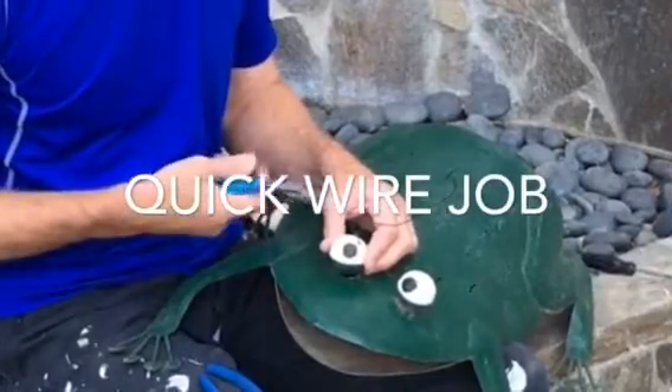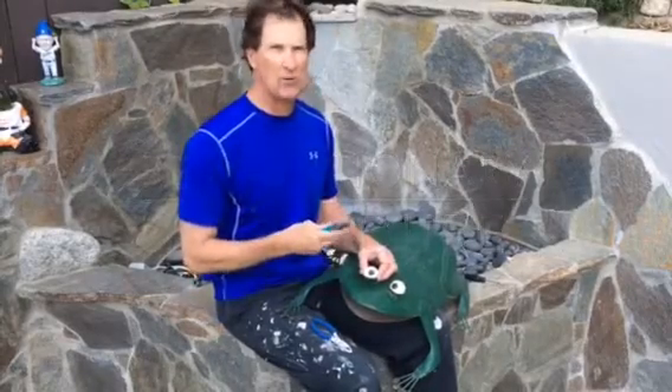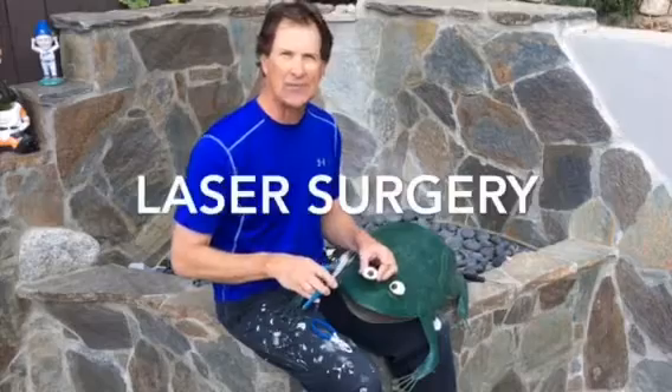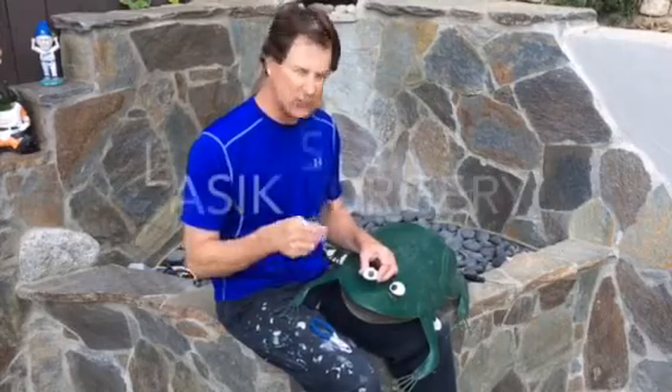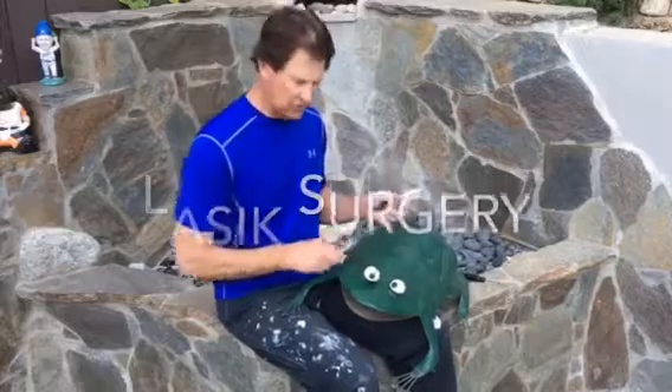So I've threaded the wire through the eyeball. This is a revolutionary procedure — it's even farther in advance than laser surgery, LASIK surgery. It's farther and more advanced than LASIK surgery.